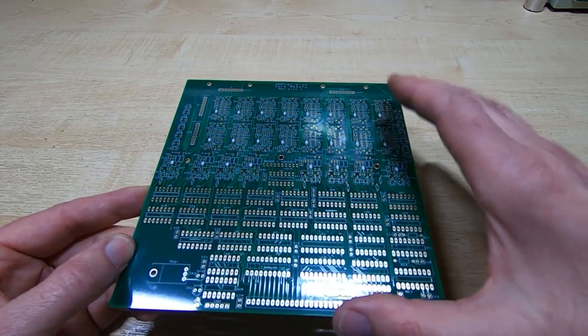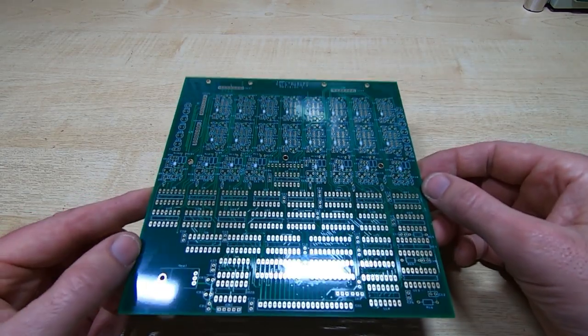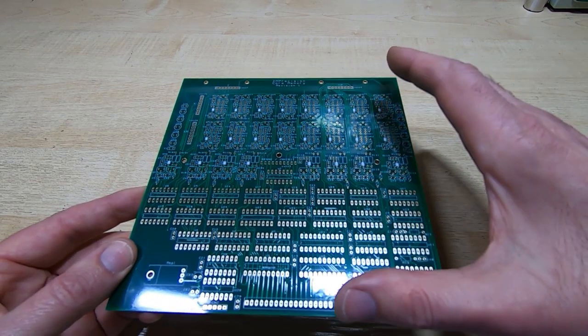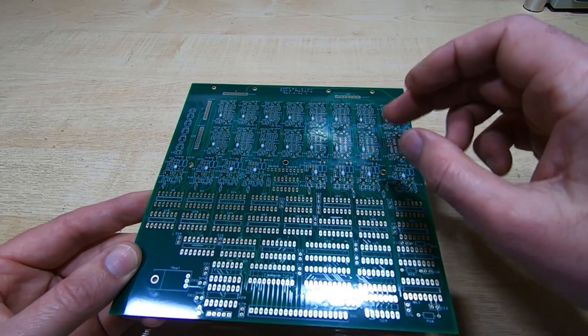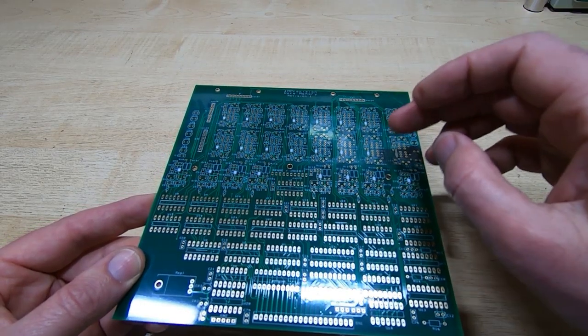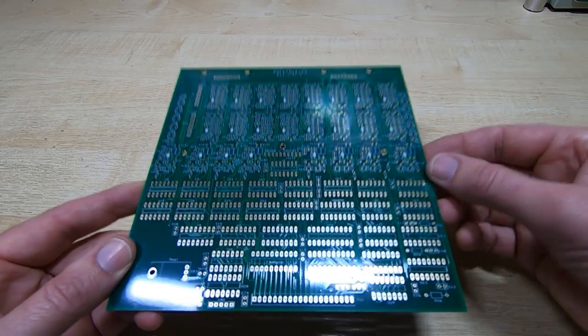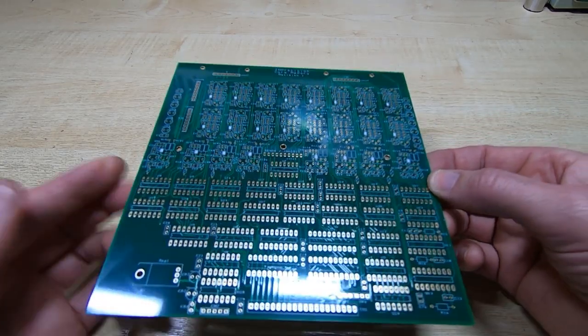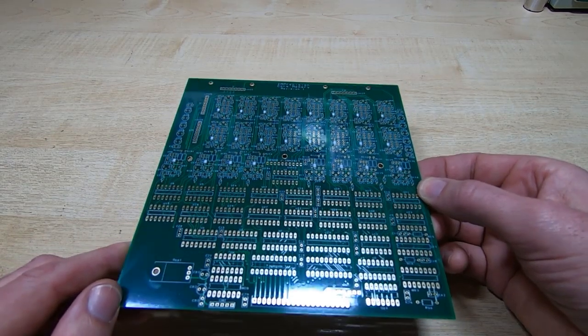It's quite densely populated because of the number of circuits we needed to cram on here, and this is the board I'll be providing. This is the system I'm going to be describing as we go through the development in this series of videos, and it's the same system that's described in much more detail in the book.